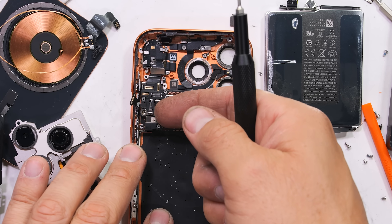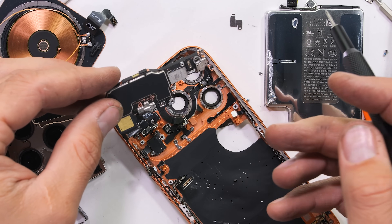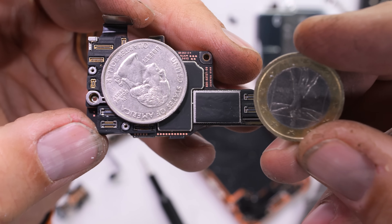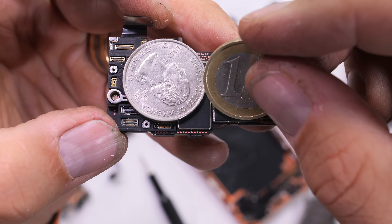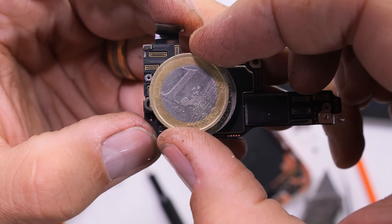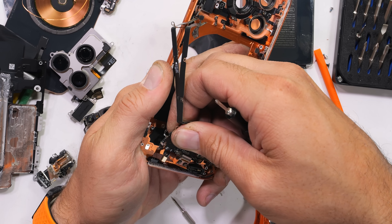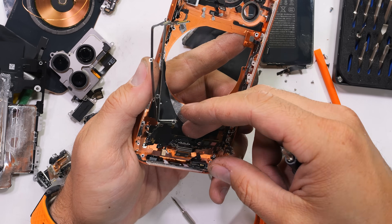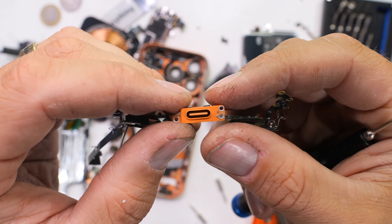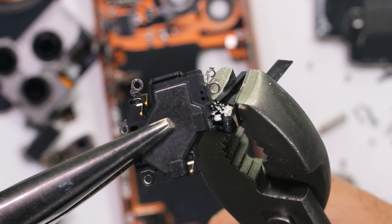After a bunch more screws are removed, I can pull away the motherboard with its new A19 chip. It's always shocking how tiny these things are — the whole board is about the size of a quarter, or whatever coin this is. The last thing to come out of the phone is the charging port, and for some reason Apple has more screws holding in this singular port than Samsung uses in their whole phone. The lower loudspeaker also has balls inside, which is nifty.